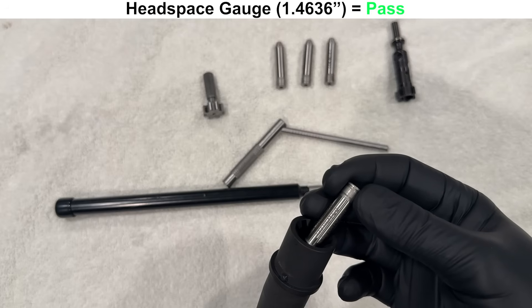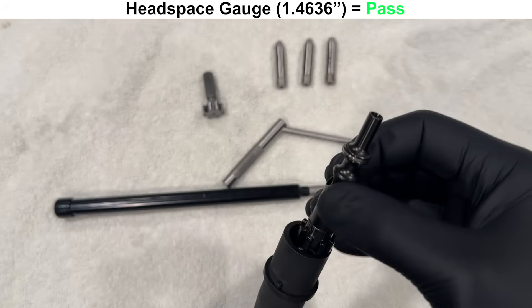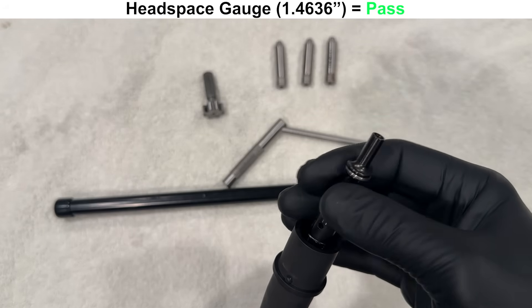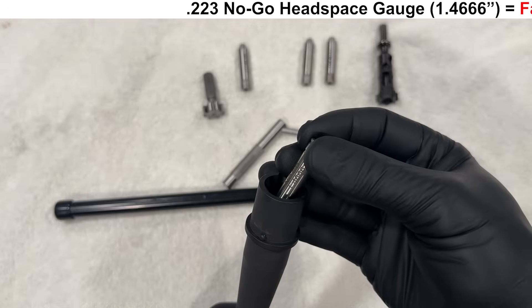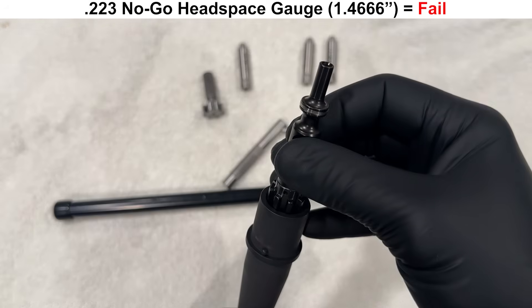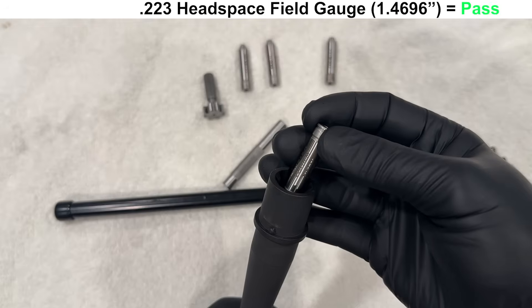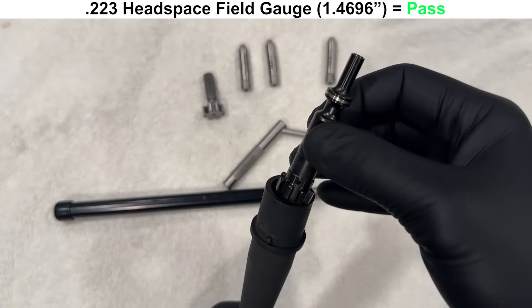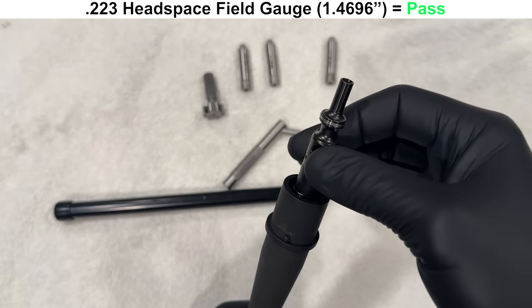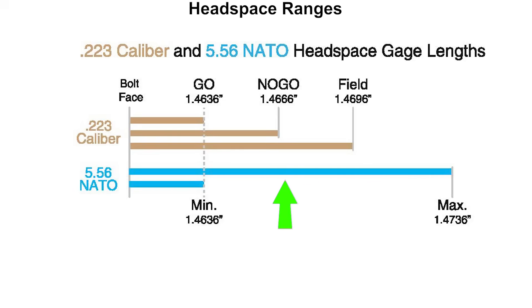Next we'll check headspace with a new stripped JP bolt and Forrester headspace gauges. Starting with the minimum headspace gauge, the bolt is able to spin — good, so the barrel passes with this bolt. On the .223 no-go gauge the bolt is still able to close, so the barrel fails that gauge. Moving to the .223 field gauge, we don't want the bolt to close, and it doesn't — that's a pass. So the headspace looks to be in the middle of the serviceable range for a 5.56 NATO chamber.